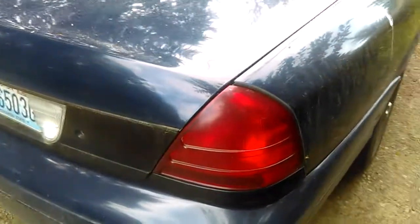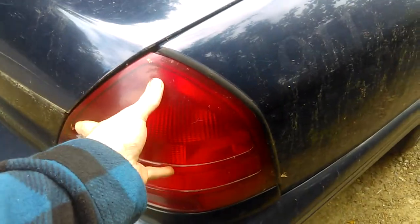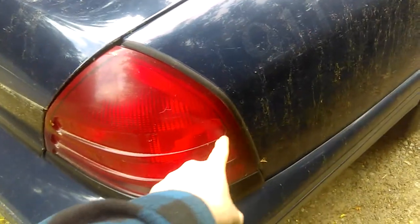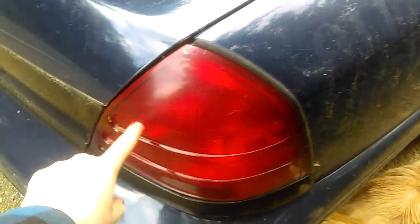Okay guys, this here is my Ford Crown Vic, as you can see — these are headlights, taillights right here. They got these special lines in it for aerodynamics — each one of them lines adds about 50 horsepower, you know what I mean?